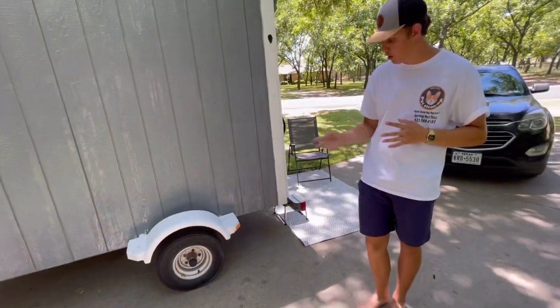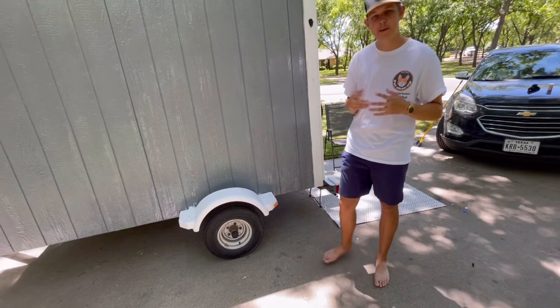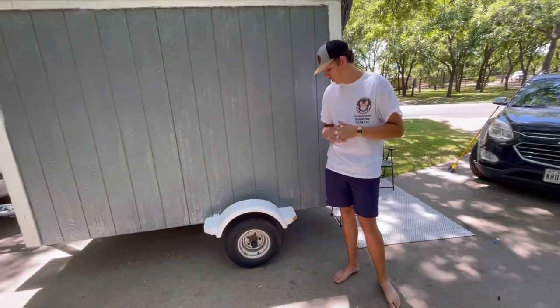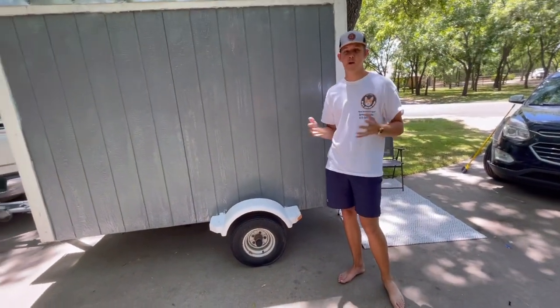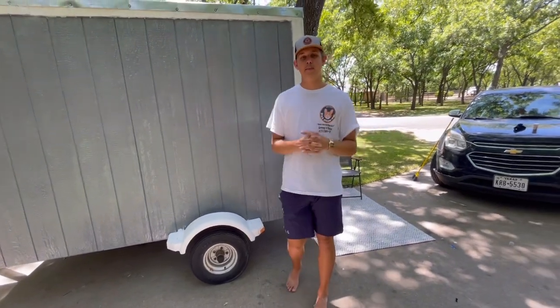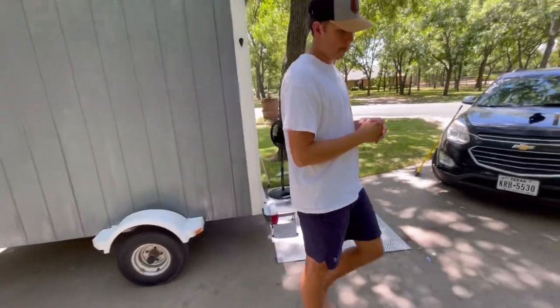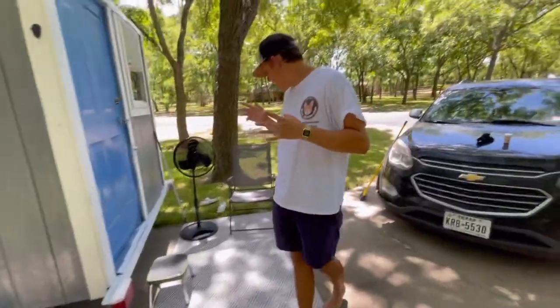In the back we just have some regular basic jet ski trailer tires — I might upgrade to a beefier tire soon, but they do the trick for now. I'm only staying in state parks because I can't fully live off grid; I need an electric hookup system.